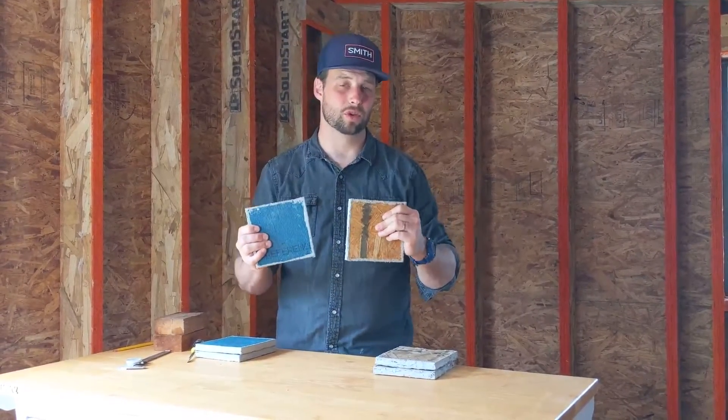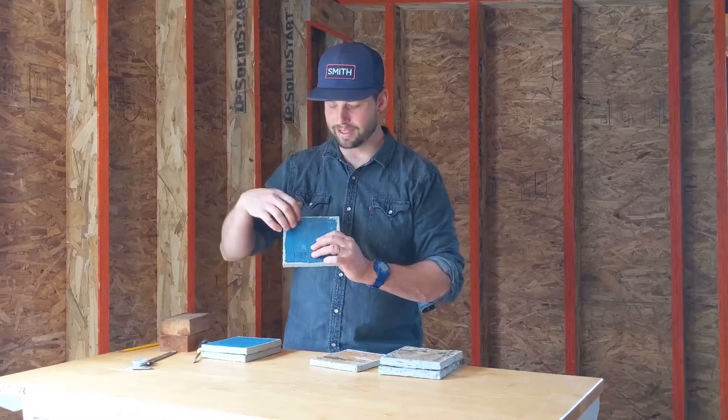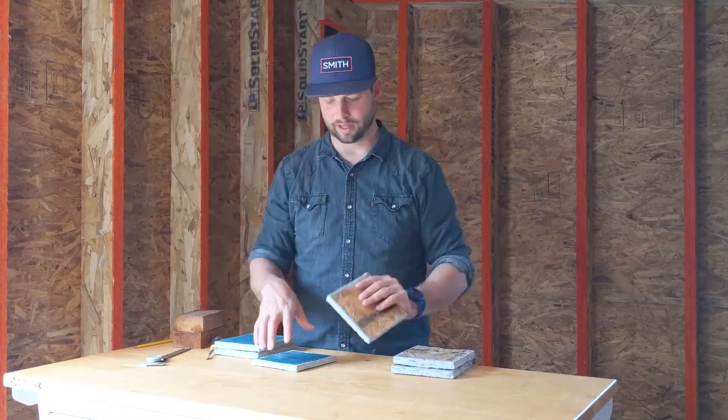Both of these products are used as sheathing. However, the WeatherLogic has an integrated WRB, or weather-resistive barrier, meaning it is a water and air barrier all in a single product. With the OSB, I'd have to use some other product over the top as my WRB to keep rain from causing havoc, and I'd also have to figure out some other way of taking care of air sealing.